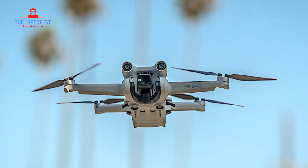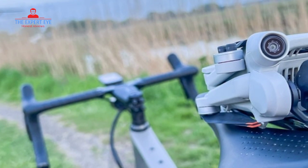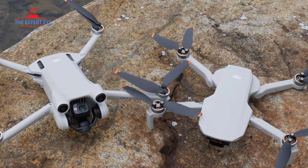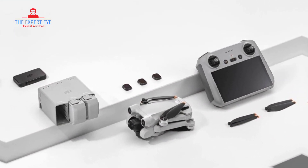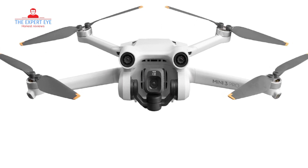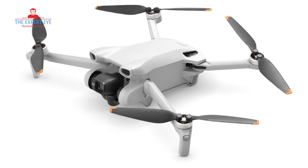Now that we've discussed the main features, let's take a quick look at the pros and cons of the DJI Mini 3 Pro. Pros: the drone weighs under 249 grams, making it lightweight and easily portable. True vertical shooting allows for perfect portrait shots, ideal for social media. Tri-directional obstacle avoidance ensures a safe flying experience. The Mini 3 Pro supports 4K 60fps video capture, delivering stunning footage, and offers 10-bit video color, providing richer and more detailed visuals. Cons: despite being considered a pro model, it lacks a 1-inch camera.